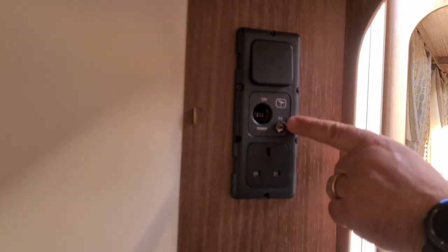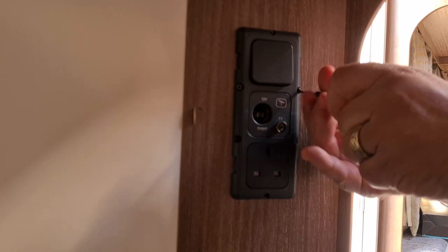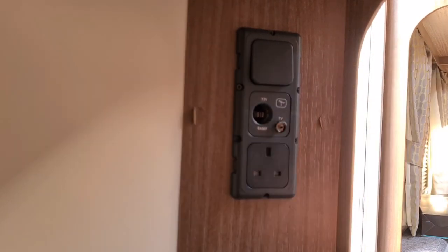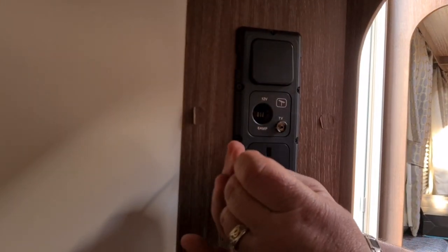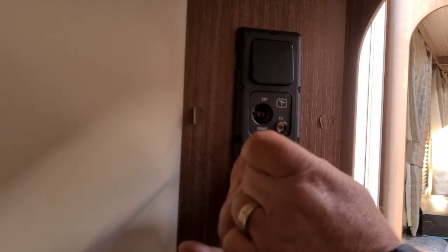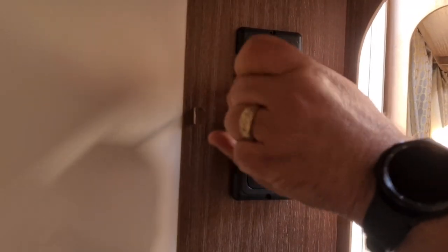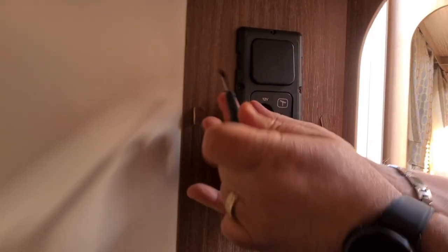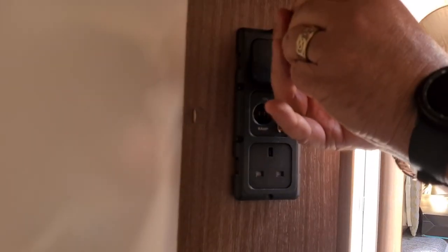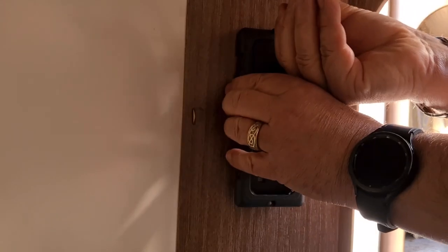I'm going to be replacing this like for like. If I wanted to, I could put a satellite line in, but we've got no plans to use satellite so there's no point — but we could run a satellite cable. This would be the opportunity to do it if we wanted to. Here we go, six screws and out she comes.